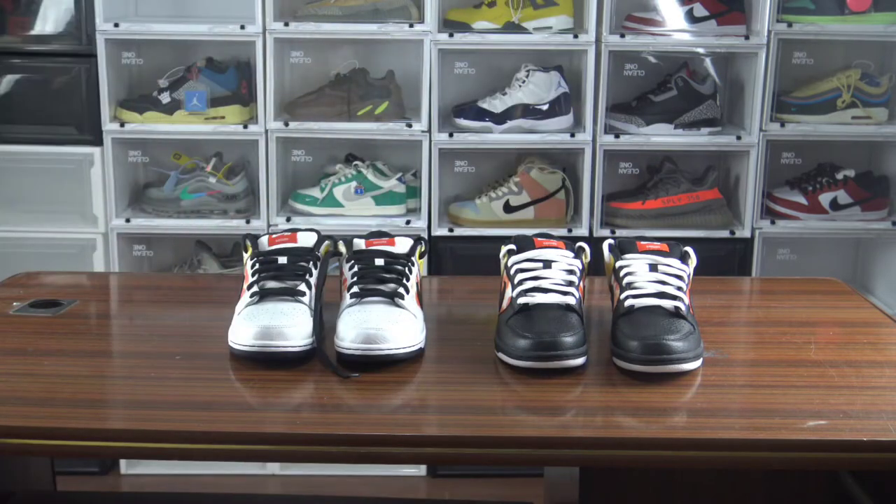Hey guys, welcome back to my channel, this is LEMQS. Each time I make a comparison review, but this time I didn't click the retail, so I will do a brief introduction for you guys and also make a comparison between the retail and replica version. I'll put the retail pictures so you guys can see it clearly.